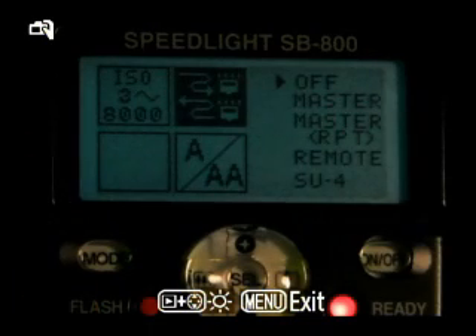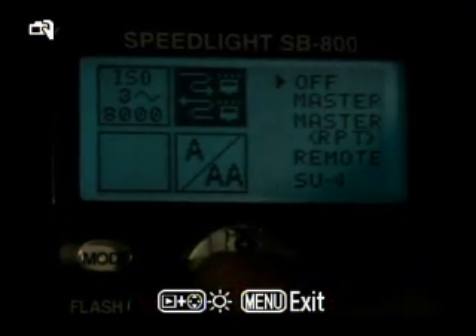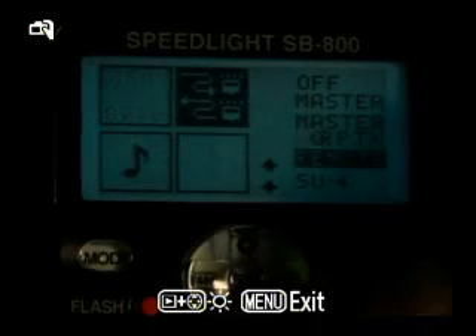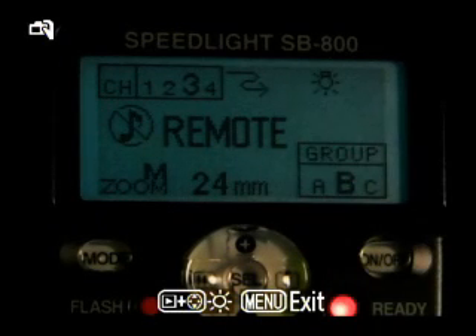The top right menu item lets you choose whether it's a master, remote, or regular flash for on-camera. We're going to go down, set it to remote, hit the middle button, and then hit the power button to get out of the menu. So now you see it's remote.